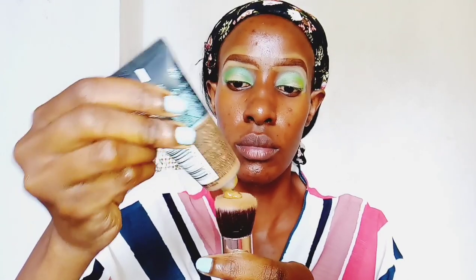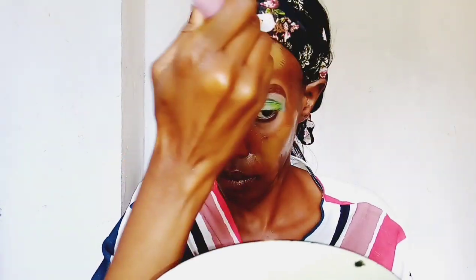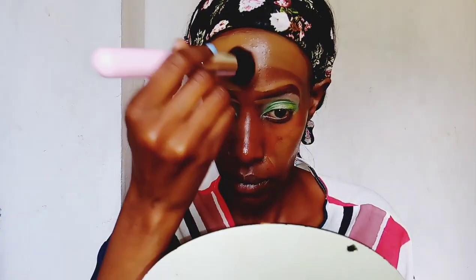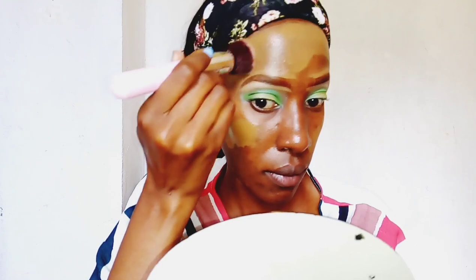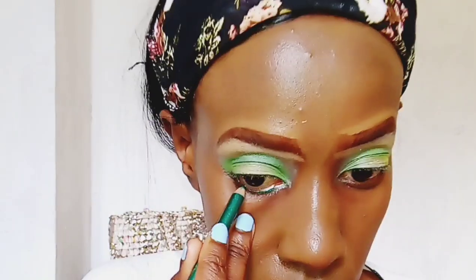I'm now pouring my foundation onto the foundation brush. I'm using the Fit Me Maybelline Matte and Poreless Foundation in the shade 352, which is Truffle. I usually feel this foundation is a bit too light for me, but it does oxidize — it changes color to be slightly darker after some time when it mixes with the air. I'll look for a darker shade, but this is what we have now.